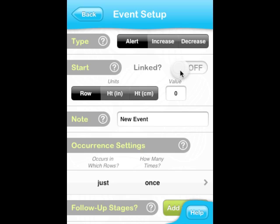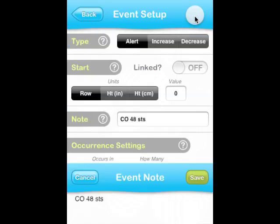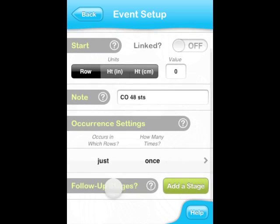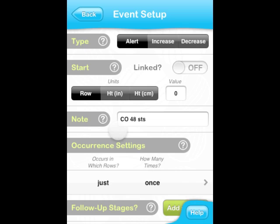An event can either be linked to another event or start at a specific row or height. For cast on events, I usually like to choose Row 0, so the default works just fine. The note is what you will see in the counter screen when this event appears, so choose something that will be easy to follow when you're knitting. For this cast on event, we could just say 'Cast on 48 stitches.' Lastly we have to set the occurrence of this event. Since the cast on happens just once, we don't have to change the default settings. Similarly, the follow-up stages only apply to events that have repeats. We are done with the setup of our first event and can go back to the previous screen.